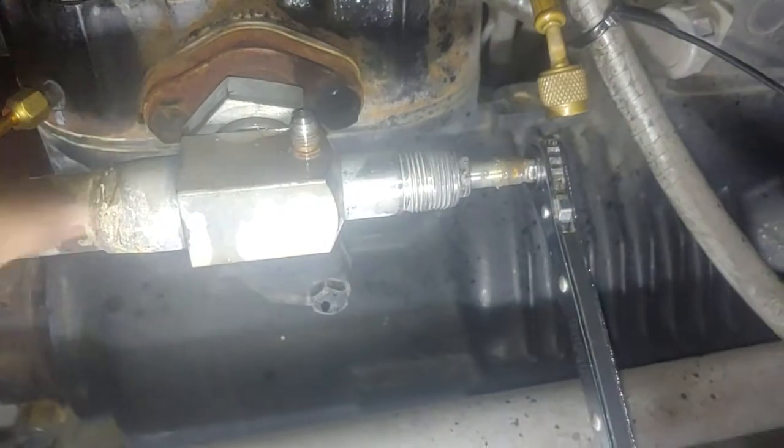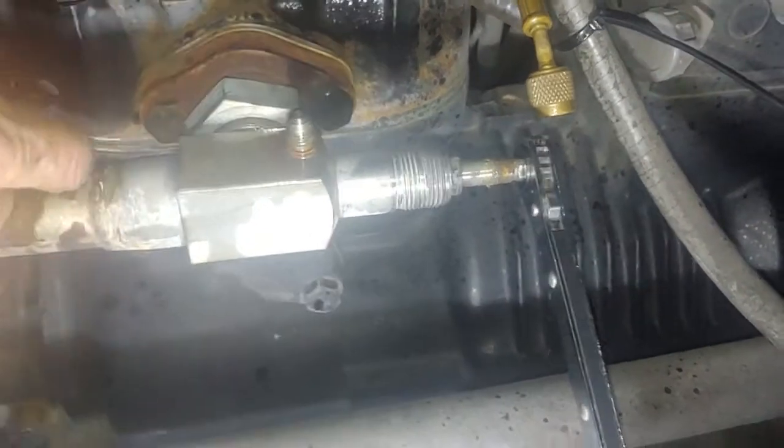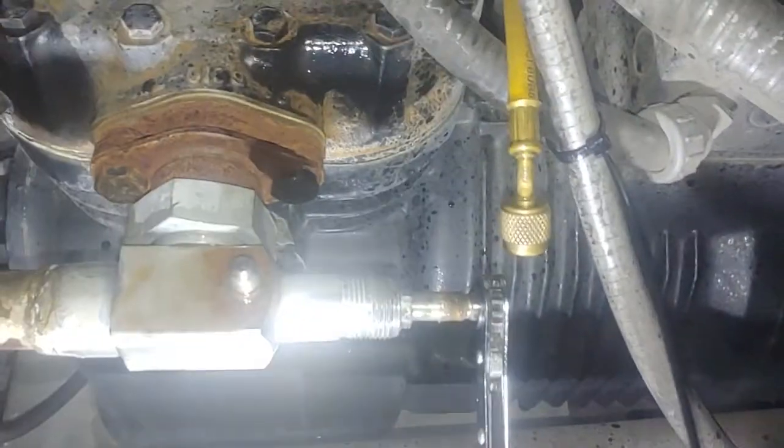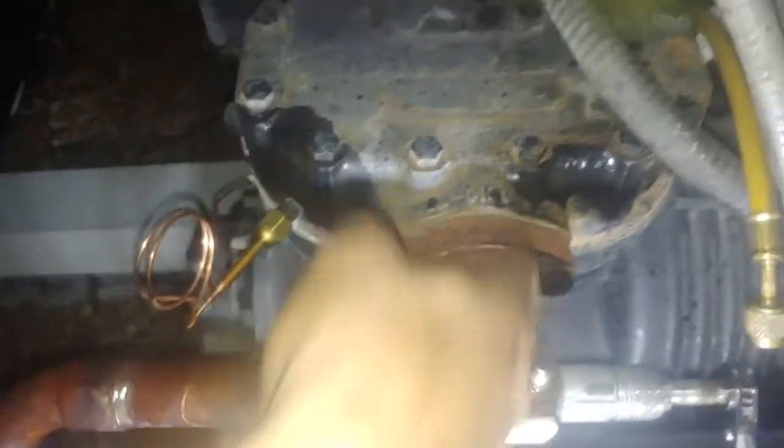The next position sends the plunger midway through it. At that point, this is open and everything can flow through — refrigerant can flow through the compressor. Also note that when the plunger is fully this way, refrigerant can flow through the line and into the compressor.